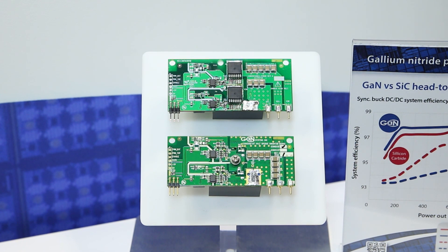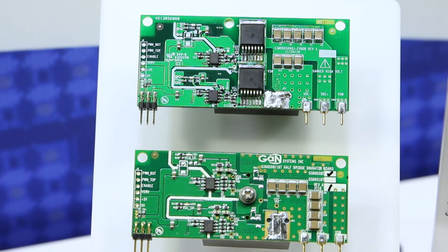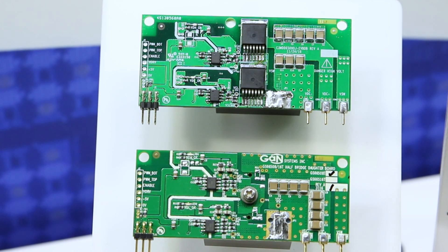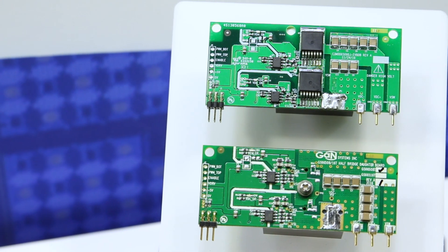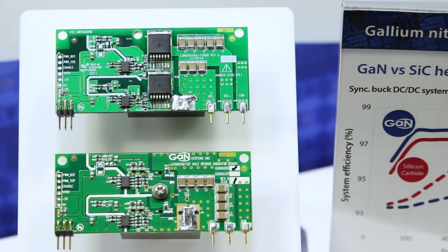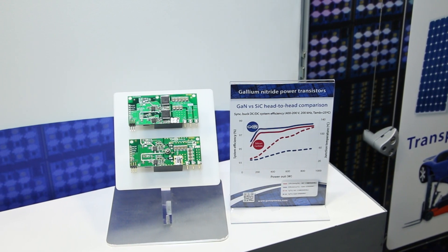When we did that, the GaN devices are more efficient than the silicon carbide devices. But maybe even more importantly, the GaN devices run at a lot cooler temperature than the silicon carbide devices do. That lower temperature can buy you one of two things: one is a lot longer lifetime on your electronic system, because cooler electronics last longer.